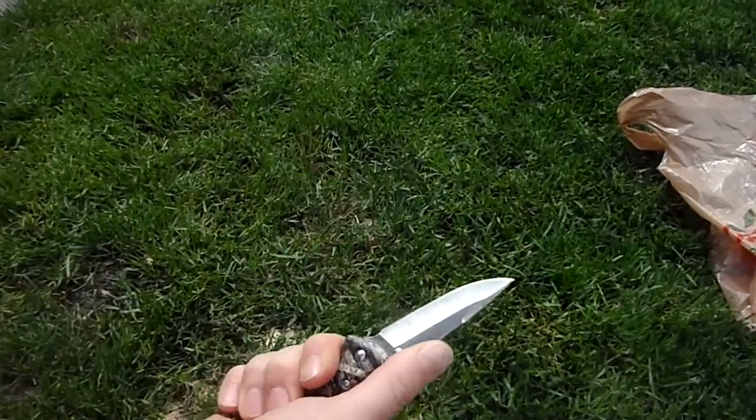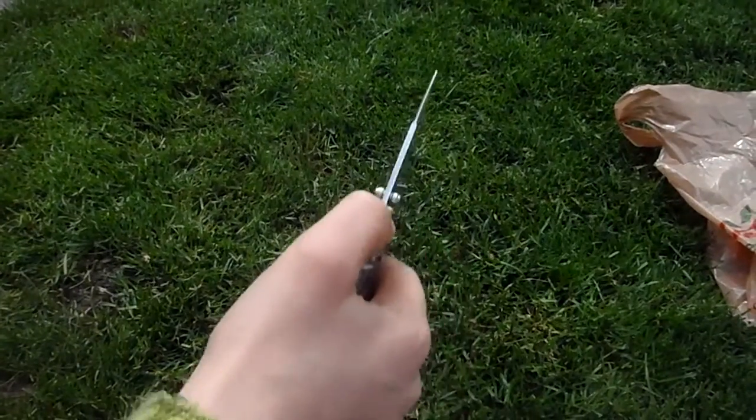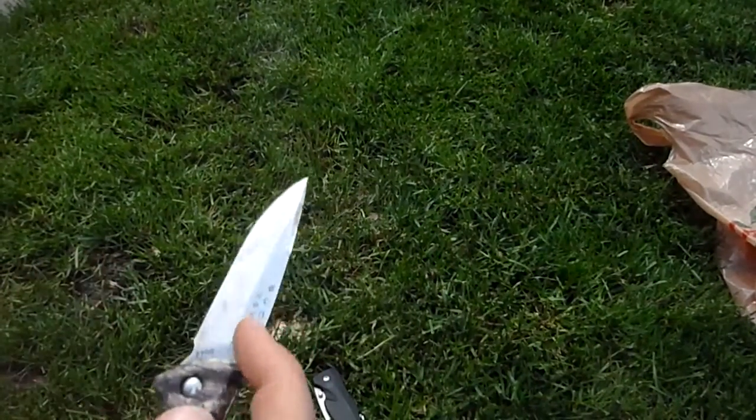This is Survival Experts 101. Today we're going to teach you how to flip open a knife using thumb studs. Here's your knife. None of these have assisted opening, by the way.